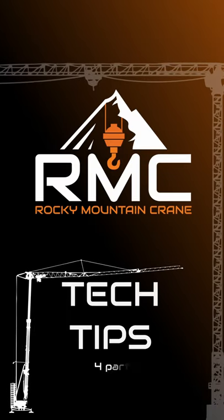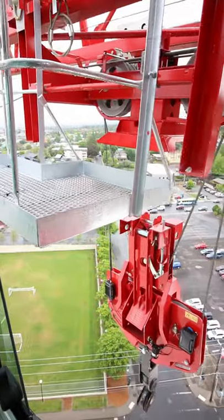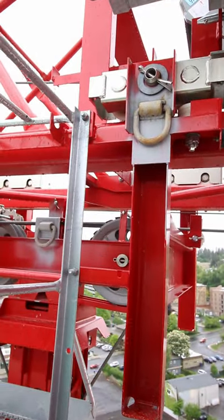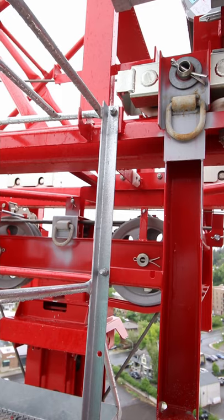Dusty with Rocky Mountain Crane. Going to go over changing the MDT 219 from 4-part to 2-part. You're going to trolley in until you hit the inner trolley limit. You're going to bypass the inner trolley limit by holding the switch over here. Continue to trolley in until you're on the wedge and then stop.